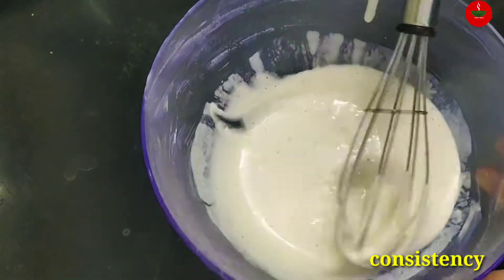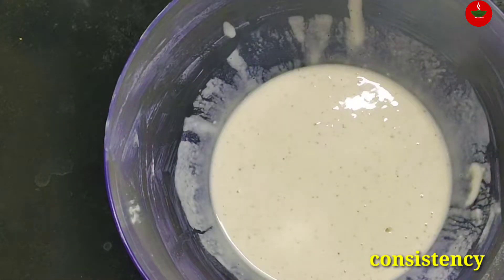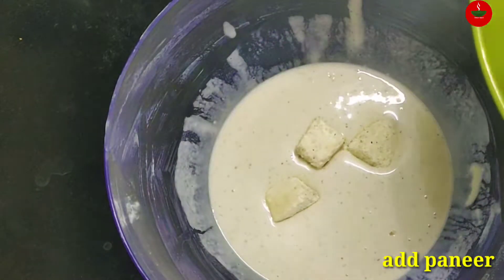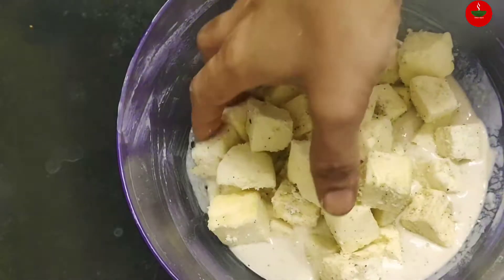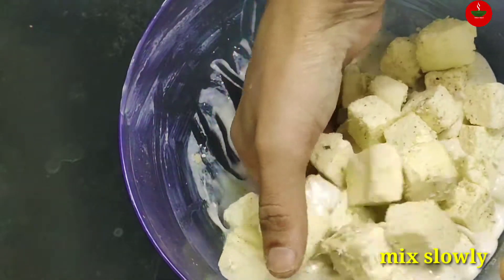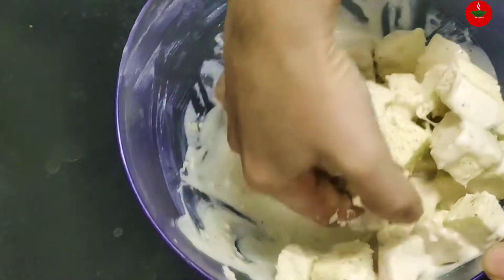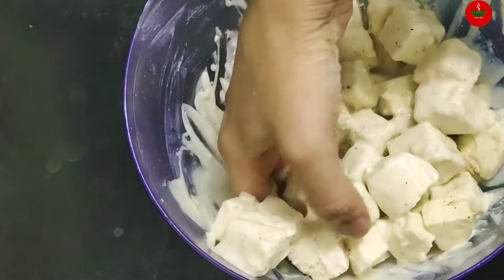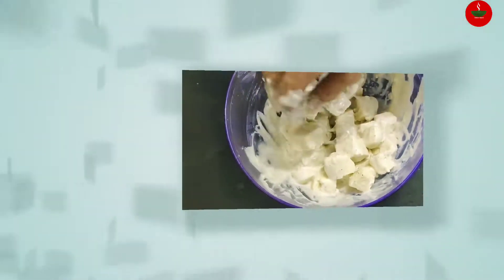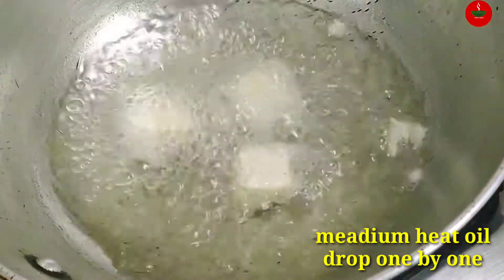Then put the sauce on the ground and put the sauce on the ground. Put the sauce with green oil and then mix it. Then mix the sauce on the ground.